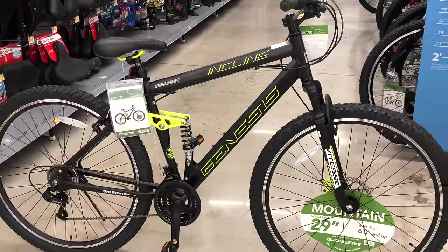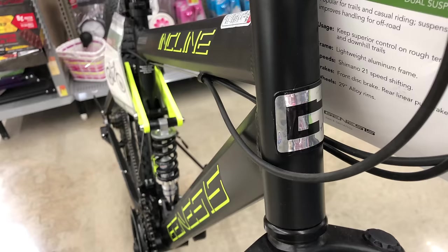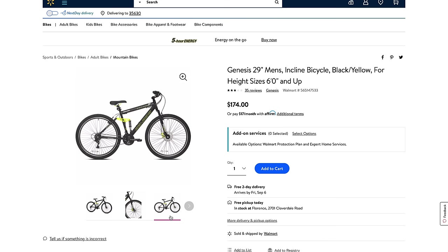I found a new — or new to me — bike on the rack at my local Walmart store: the Genesis Incline. A full suspension mountain bike. The Genesis brand has its fans, and that's why this grabbed my attention, though the highlighter yellow accents may have helped. At my local store and on the Walmart website, this bike is currently priced at $174.